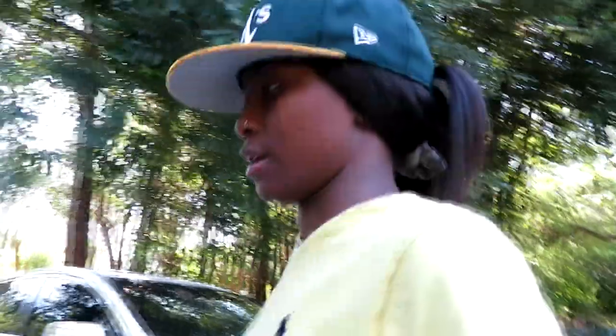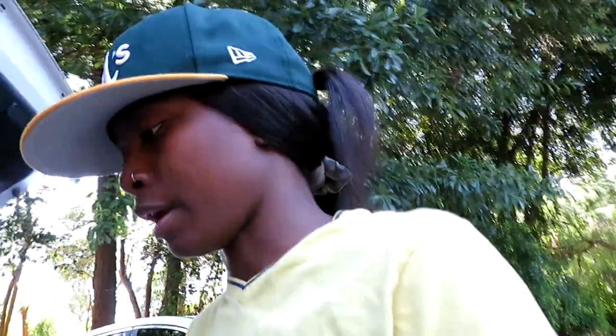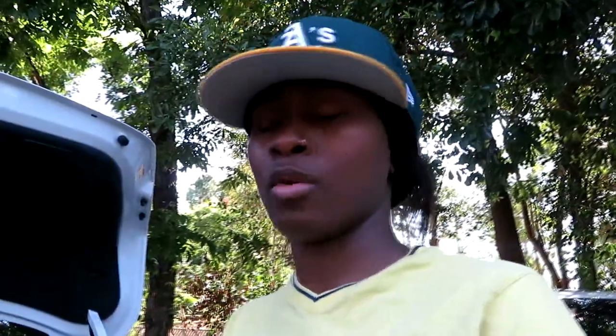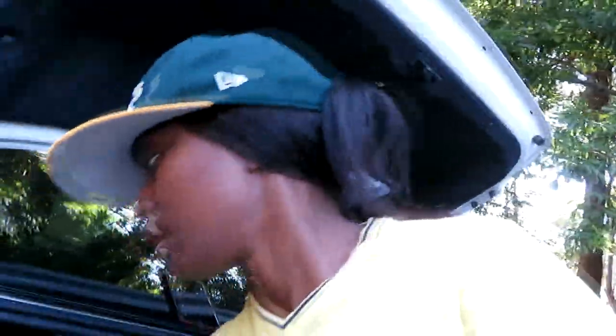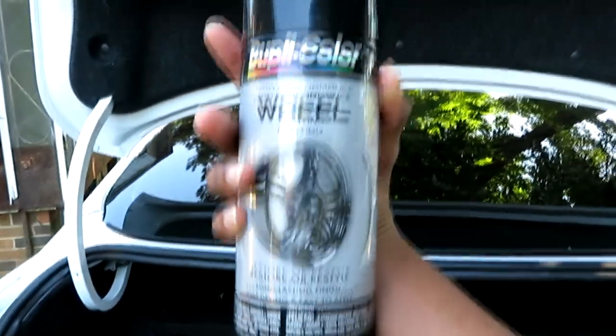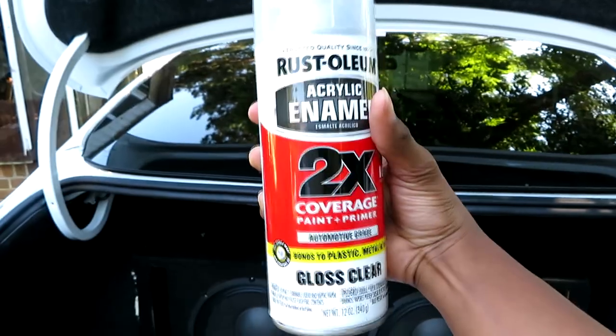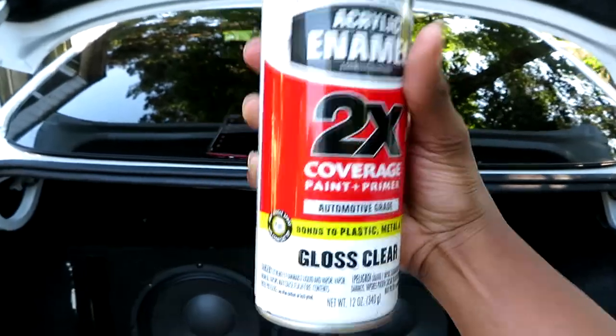We're finna get into the paint now. When you're looking for paint, you have to make sure it says 'wheel paint' or 'tire paint.' The most important thing — you want to get paint that has some gloss to it. If you can't find paint that already has the gloss built inside, then get the paint and also get some gloss clear. Put the gloss clear over it after the black paint dries on the tire.